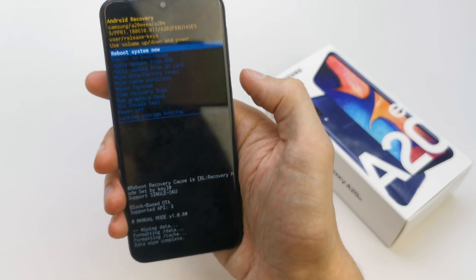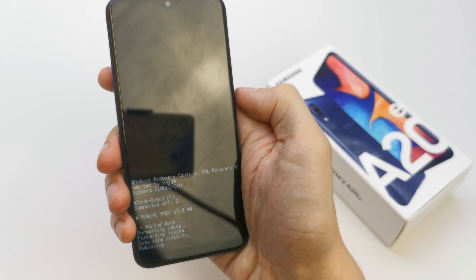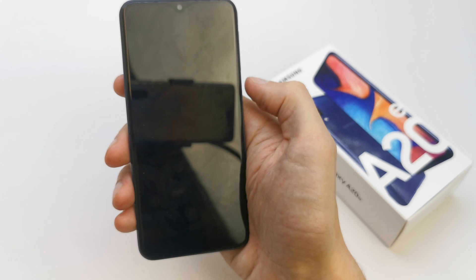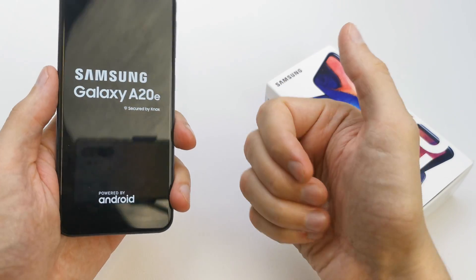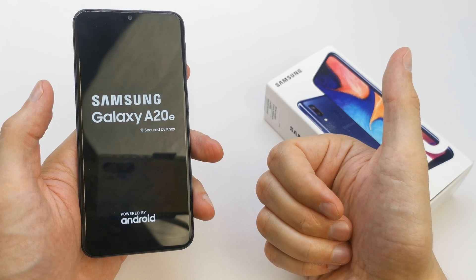Now press power to reboot system. The phone is going to start with brand new firmware without any password. I hope the video is helpful for you — if yes, you can leave a like, leave a comment, subscribe, and see you in the next video.